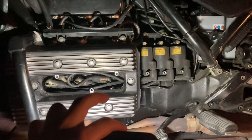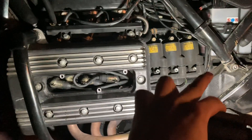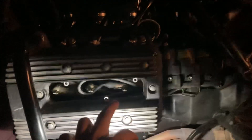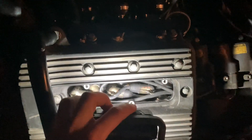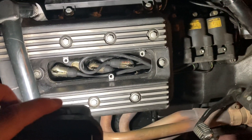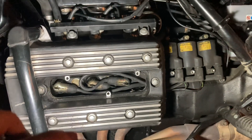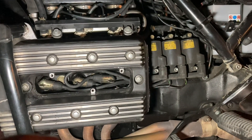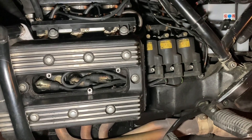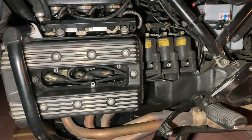The long cable goes from the third one to this one, so you can see it is slightly wound there. The medium cable goes to the first cylinder, and the short cable goes to the second cylinder. That's it — it's quite simple but I forgot and messed up.